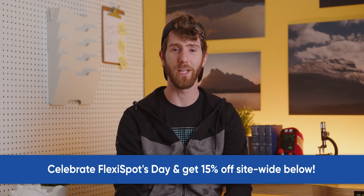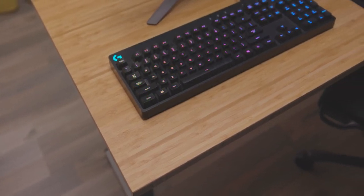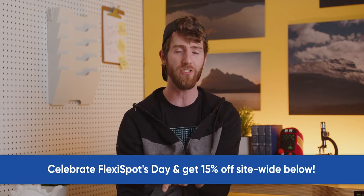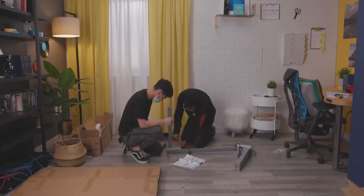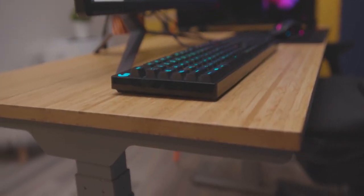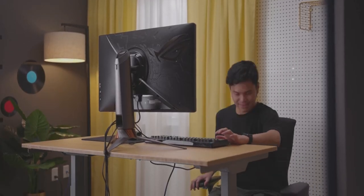Thanks to FlexiSpot for sponsoring this video. FlexiSpot offers ergonomic solutions that help people lead healthier, more productive lives, and they're celebrating their birthday by offering 15% off everything site-wide and up to 30% off flash deals each day from May 24th until the 30th. One of the products available is their Canna Bamboo Standing Desk, which offers customizable height presets, anti-collision, and is super easy to install. The bamboo material is made with lateral compression tech to retain the natural, beautiful grain of every bamboo strip. The frame handles up to 275 pounds, stands over four feet, and is available in three different colors.